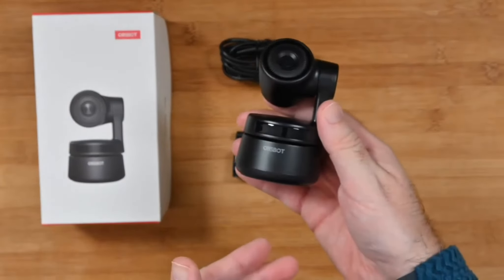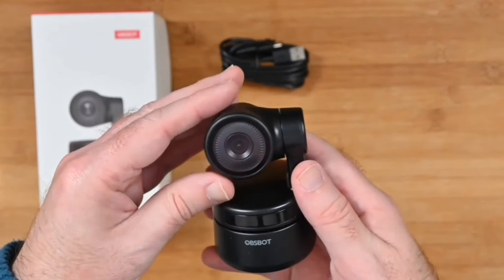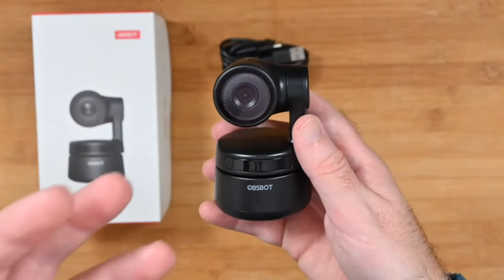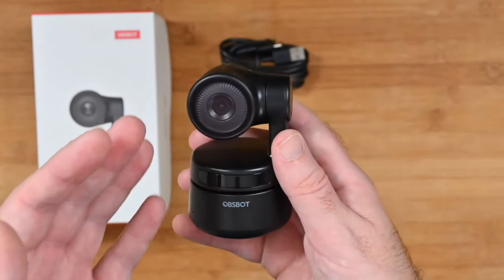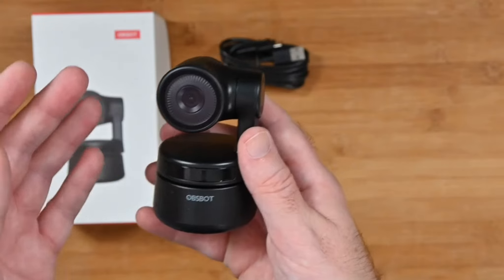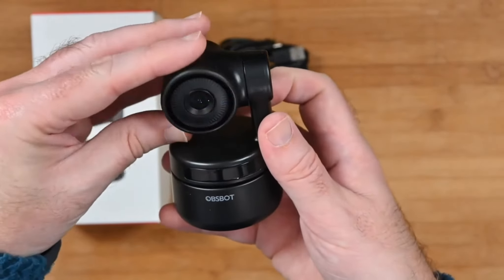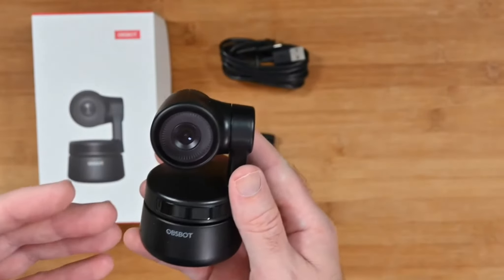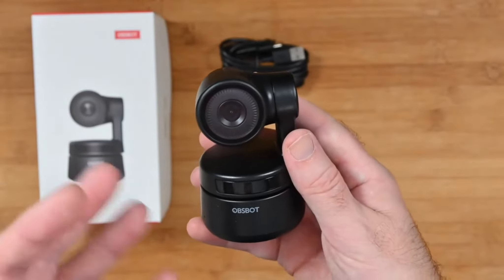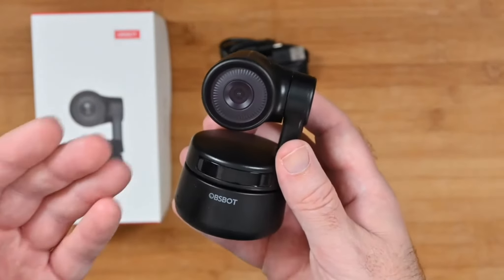The camera is very, very cool indeed. Controlled by the app, it can rotate and track your face, so if you move around in the frame it keeps you in the centre and also keeps you nicely in focus. It's got a gimbal as well, so you can get a really good presentation going. If you're sitting in front of a normal web camera it's a static image — with this, it adds a bit more flair to your presentation.